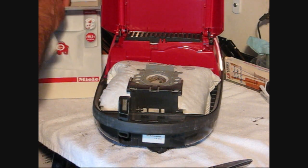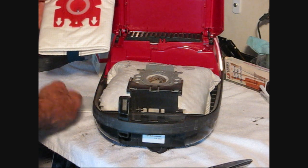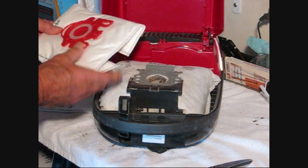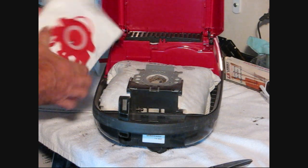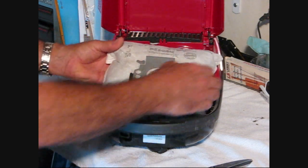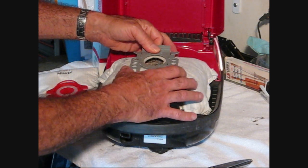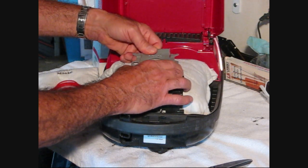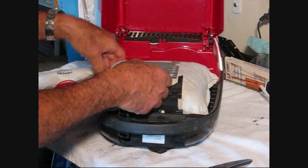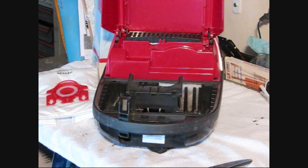Now let's take out a replacement bag. It looks like they've changed them a little bit — this is different. We take this one out. You can see it's pretty full, it's really, really full. You just slide it — slide the plastic part out of this holder here. And it's also got this little trap door thing so you can shut it, and you don't make a mess when you throw it away. That's pretty cool. Most of them don't have anything like that, and they make a big mess when you throw them away.